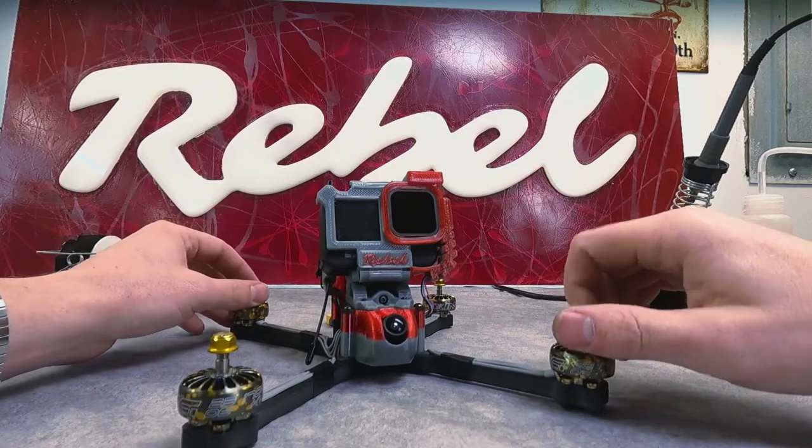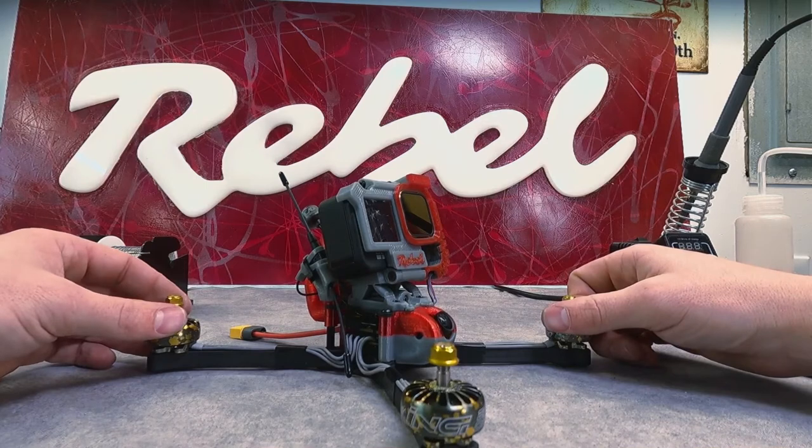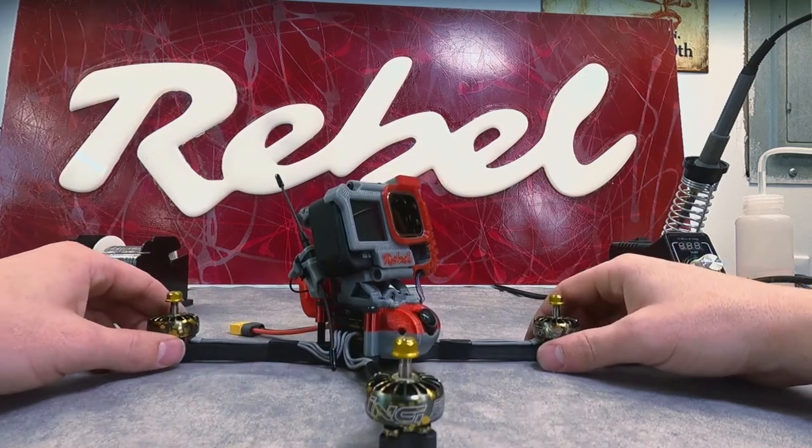I hope you enjoyed this build walkthrough of the Rebel Ruckus. Go ahead and hit that like button, follow the video description for more videos, and learn more about your FPV platform. Skyberry's signing off.